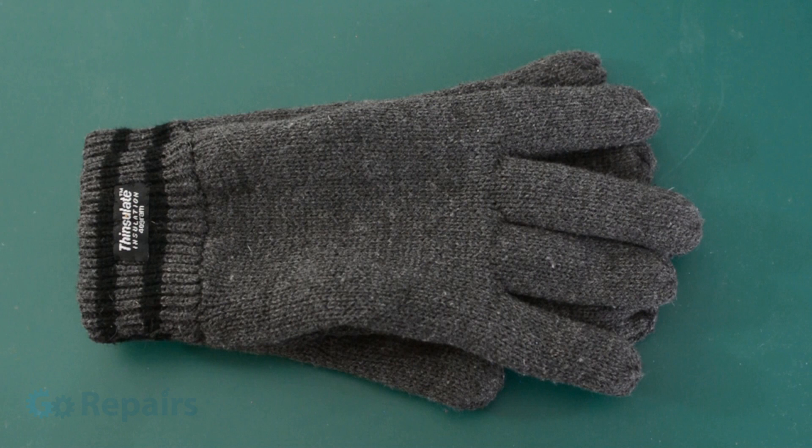I can't stress how important the gloves are. Contact with a super cool liquid even for a few seconds can be painful — I can tell you from experience.